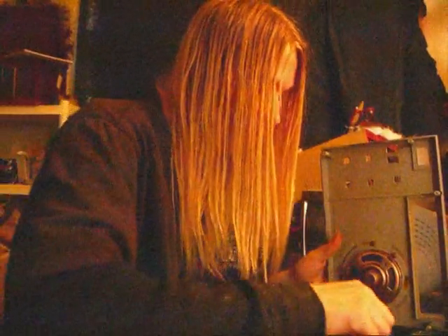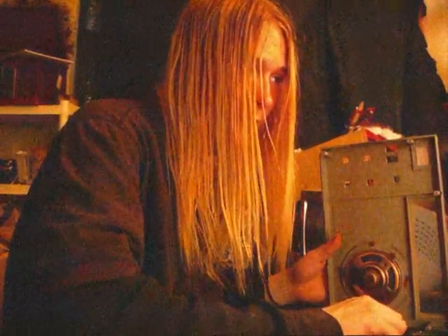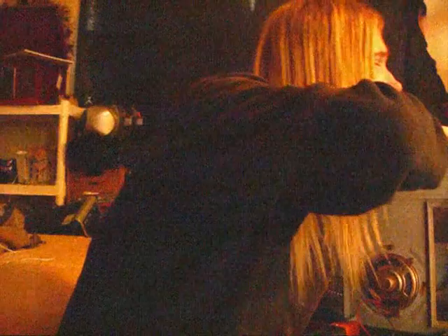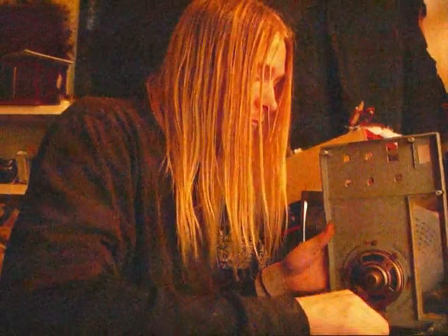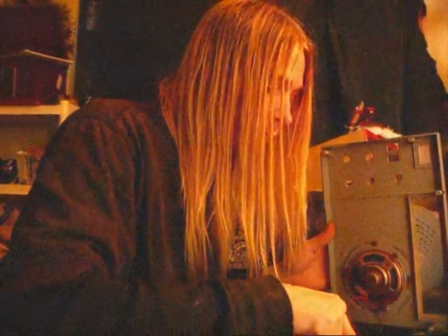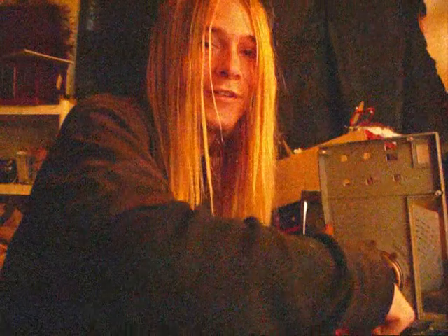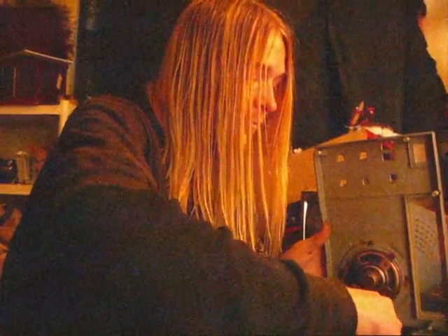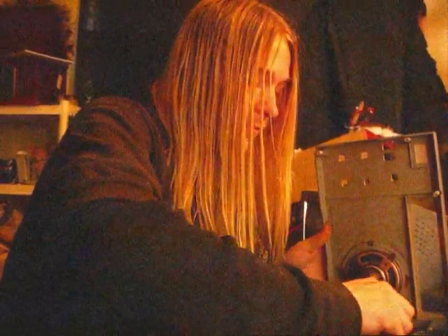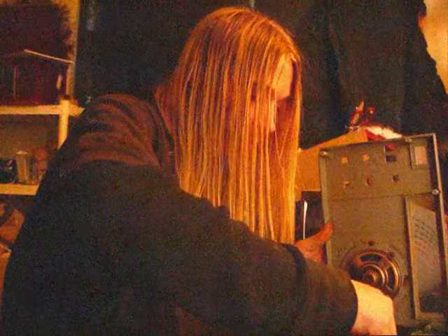I'm just going to test my connections real quick. I turn the radio on — I want to make sure everything is tight. When I move this wire around, I get a little more interference. Whenever you're working with analog, you've got to turn it on to mess with it so you know what you're dealing with. Right now I can tell I've got a loose wire because I'm getting scratchy noise and the signal is fluctuating. I'm going to take this black wire out — I don't even know why I put it in there.